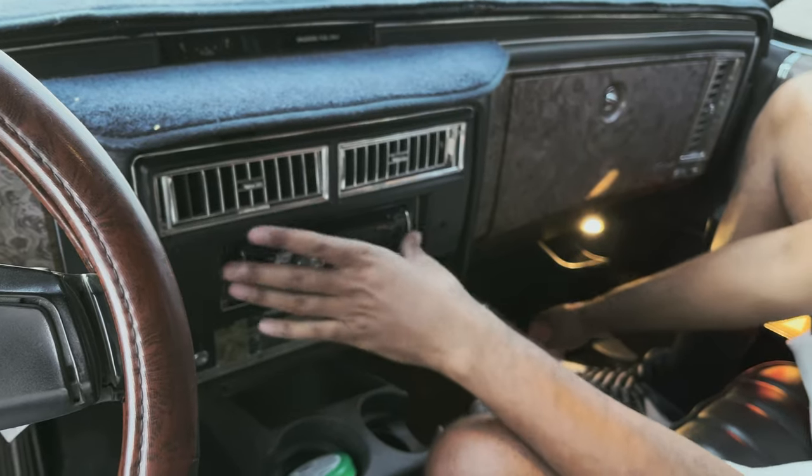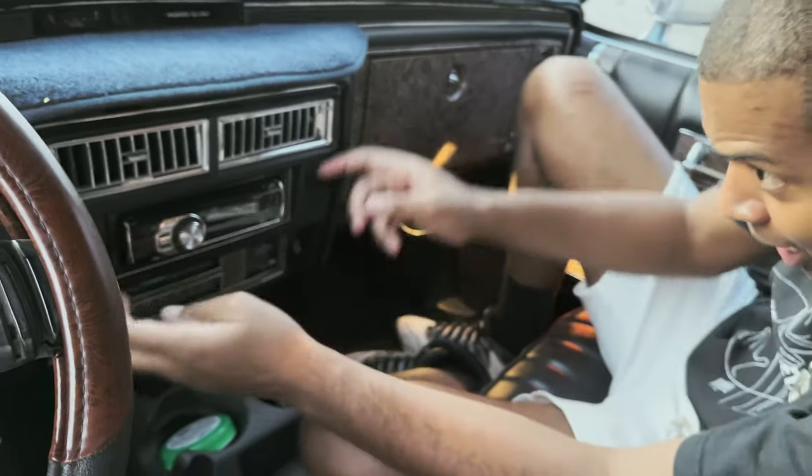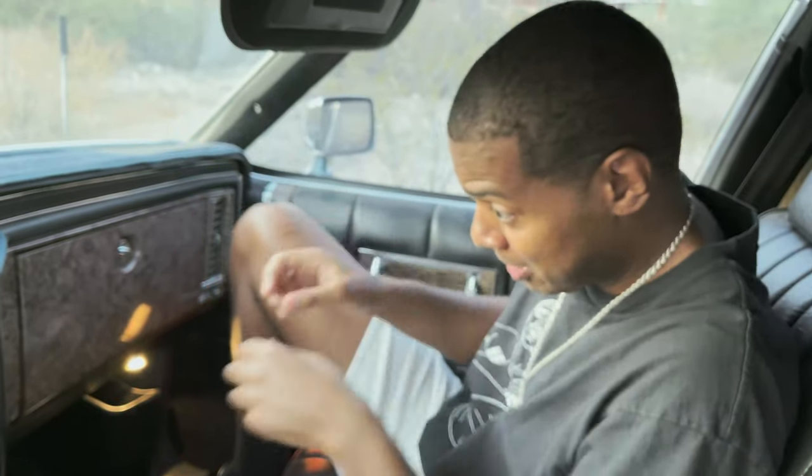It has a USB drive, but it doesn't have a detachable face that I know of. And just so you know, it's probably about a hundred and forty degrees in here. I don't know what it is about these leather-ish seats - I don't even know if they're leather - but they're getting hot.